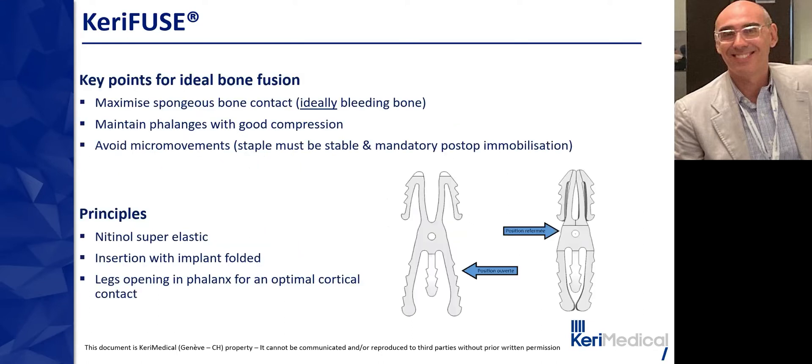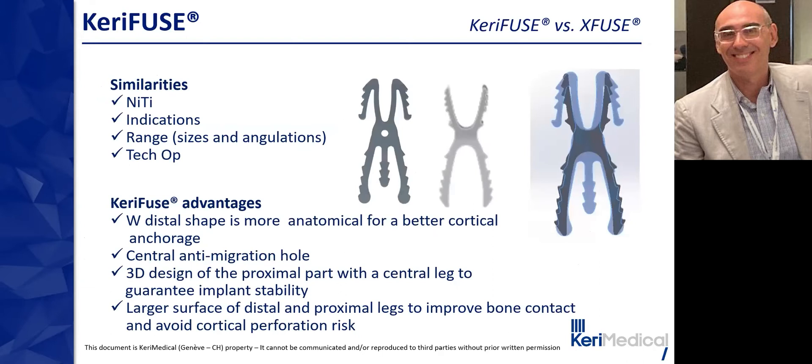The key points for ideal bone fusion are maximum cancellous bone contact, maintaining good compression, and avoiding any micro-movement. Kerry Fuse is made of nitinol, a superelastic metal with shape memory. Its insertion is made with the implant folded; the legs then open in the phalanx, providing optimal cortical contact. Similarities exist between Kerry Fuse and Nex Fuse, but Kerry Fuse offers advantages: the W distal shape is more anatomic for better cortical anchorage, there is a central anti-migration hole, and the 3D proximal design with a third central leg guarantees stability while the larger surface improves bone contact and avoids cortical perforation risk.